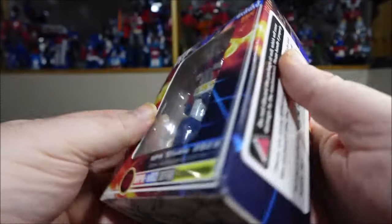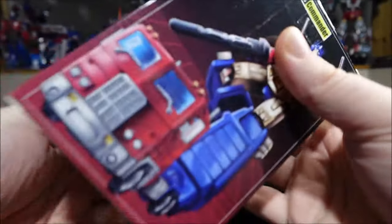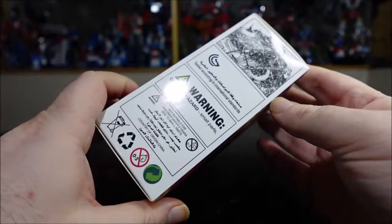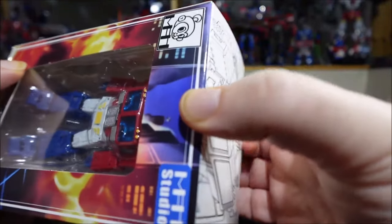We have the box right here, some art, legal stuff on the side — nothing unique. We have cool art on the back, and that's pretty much it. Some more warnings and stuff. Let's stop wasting time with the box.